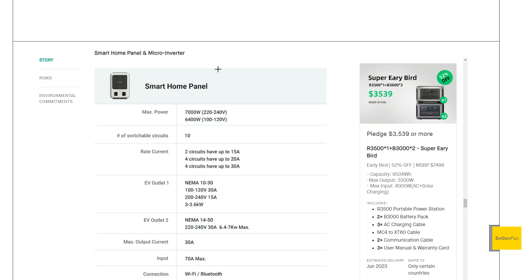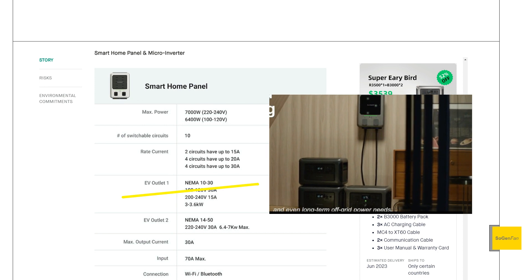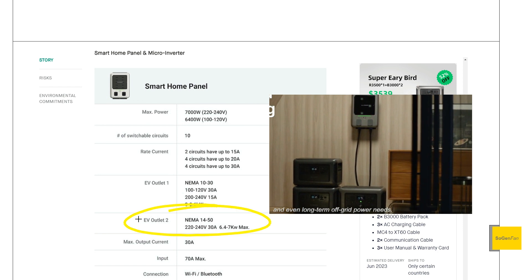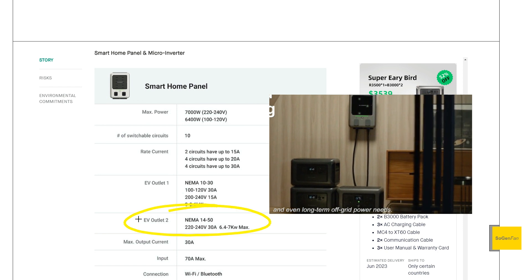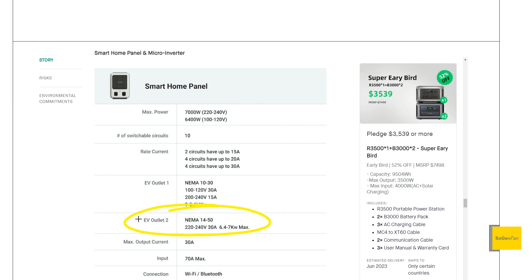This is basically the parallel hookup, and we get up to 10 circuits. What's interesting on the front is they actually have two outlets. One is a 30-amp outlet, which is going to be 3,200 watts. The other is the 240-volt outlet, which can do the full 7,000 watts — they're saying this is the EV charger outlet.